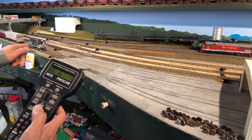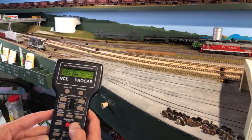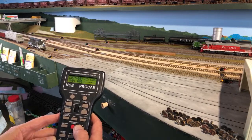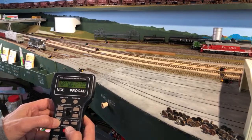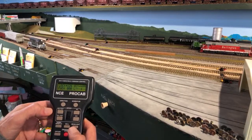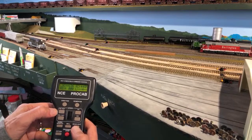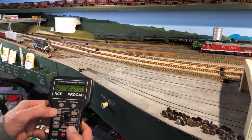Now this is locomotive 126. It's possible we have that in our memory already. If we do, we'll just run it in. There we go — very nice. See the headlight and the rear light. I've got F4 set up for the rear light, and this would be a reverse direction with the cab. So if we press go, we should have motion.